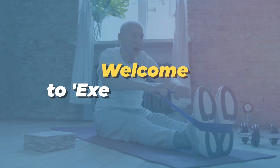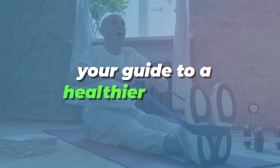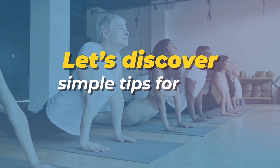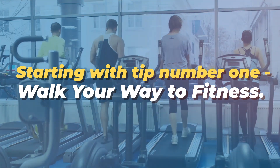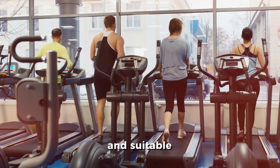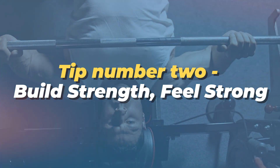Welcome to Exercise After 40, your guide to a healthier lifestyle. Let's discover simple tips for a healthier you. Tip number one: walk your way to fitness — it's easy, effective, and suitable for everyone. Tip number two: build strength.